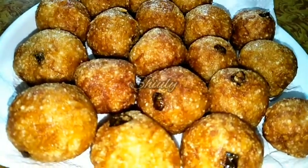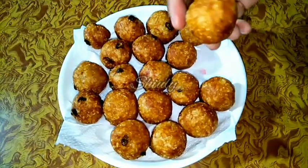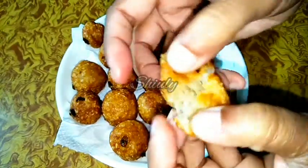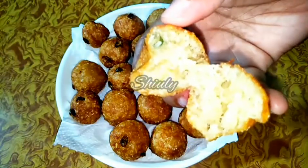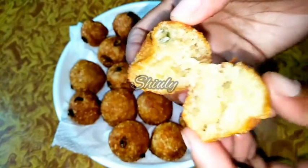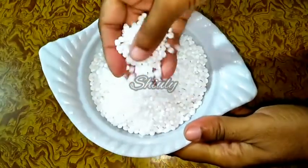Hello guys, here is Shiuli and you are welcome to my kitchen. Today I am going to show you how to make sago balls or sago bites. I am making this snack for Navratri vrat or fast. There are no complications of soaking sago or boiling potatoes in this recipe. It's very easy to make and very delicious to eat. You may serve it with any kind of vrat chutney or as a tea time snack. Here I have taken 1 cup of sago.